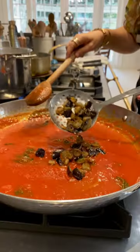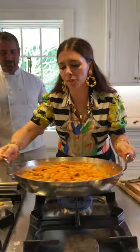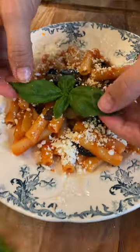Grate some dry ricotta. Add some of the eggplant to the sauce. Drain your pasta al dente and put it in with the sauce. Add a little bit of pasta water and finish off the cooking by stirring it. Top with some eggplant, sprinkle the ricotta, and add a basil leaf. Oh my god.